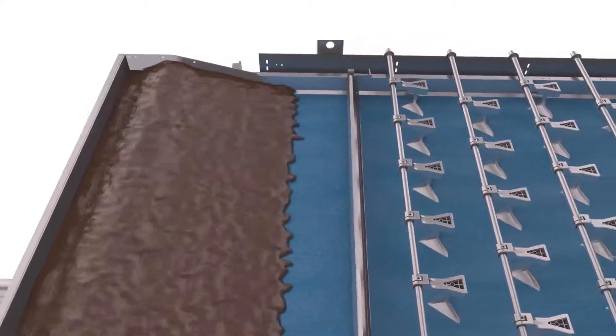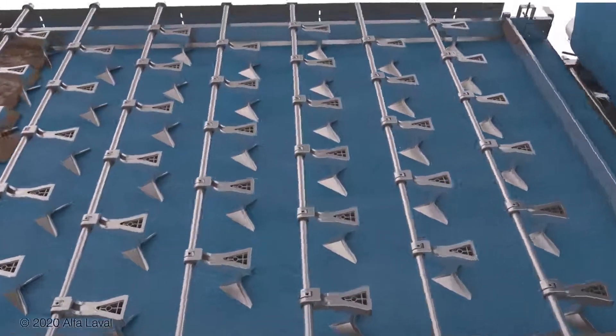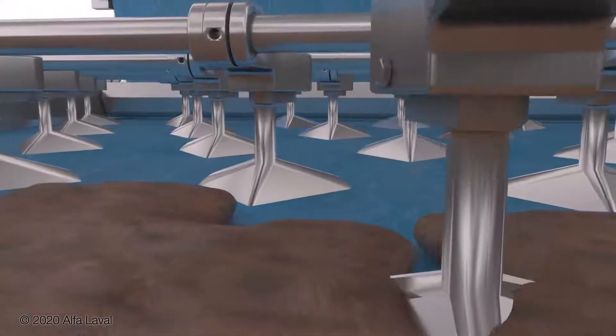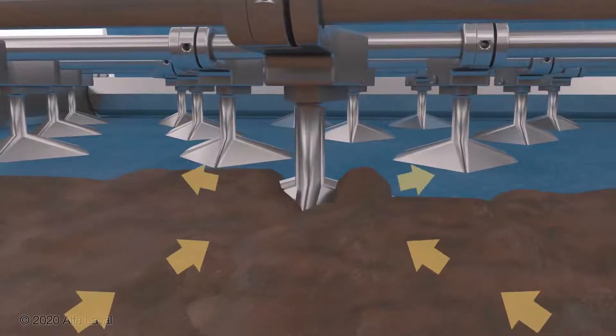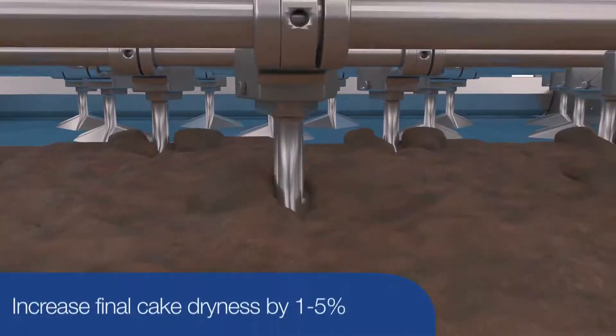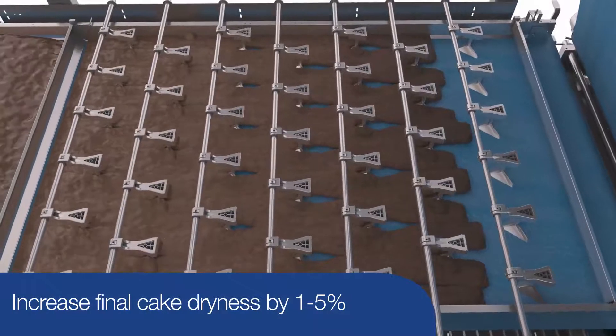On the gravity deck, patent-pending Dry Boost plows, or chicanes, are deployed. These plows create a churning motion of the sludge, turning it over and releasing more water to help increase final cake dryness in the belt press anywhere from 1 to 5 percentage points versus standard plows.